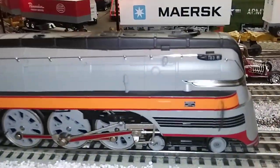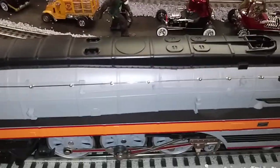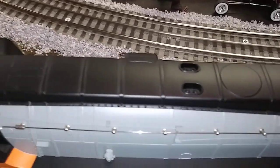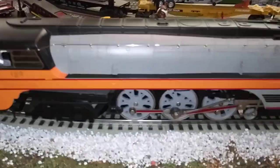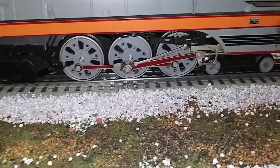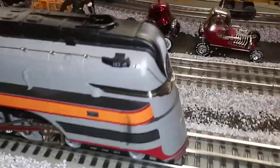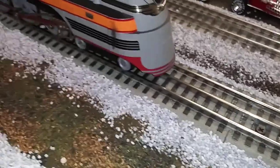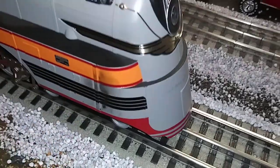Look at this guys, this is just a beautiful engine. It has all kinds of neat add-ons. It's streamlined — you can tell everything is hidden in there. It has nice grab handles on the side. Look at those wheels and look at the rods on there — they're painted red, I guess, for the Hiawatha. Just a beautiful engine. We do have a little bit of blackness on the side there, and I don't know what the heck that's from. It's just a little smudge.